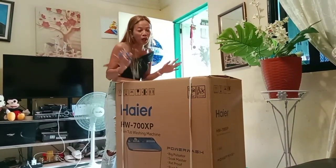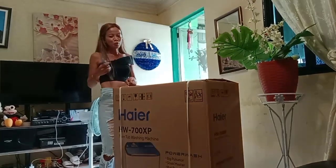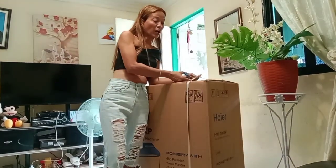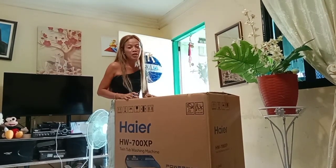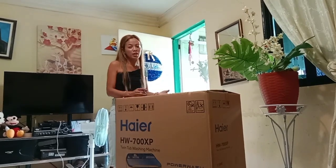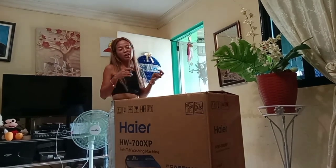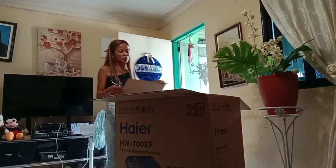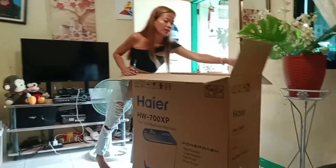I'm gonna show you the washing machine now, I'm gonna unbox it. So everyone, this is the washing machine that I bought yesterday. It comes with a dryer, which helps especially for Laura's uniform. I can wash the laundry and then put it in the dryer so it will dry very quickly.